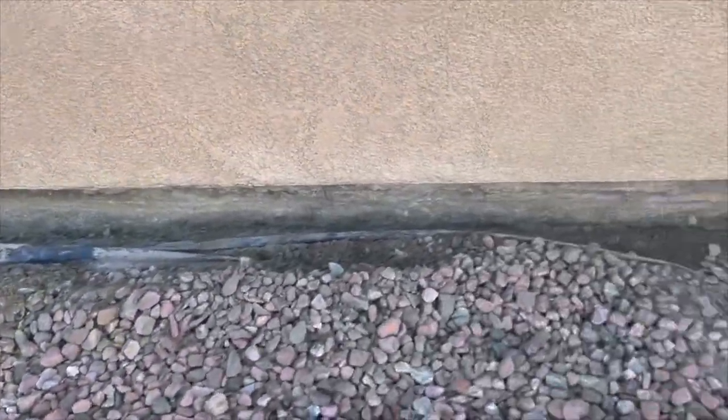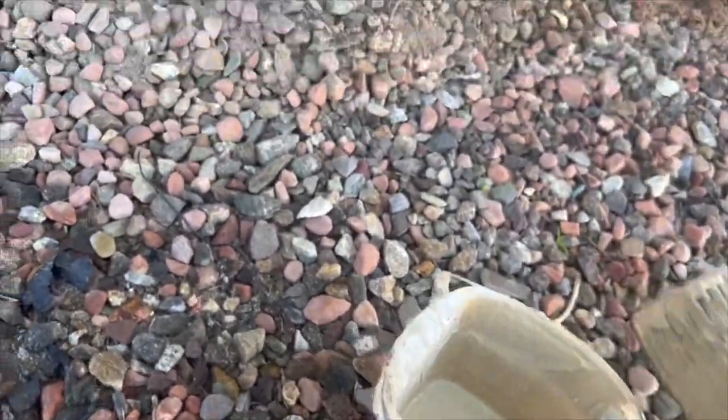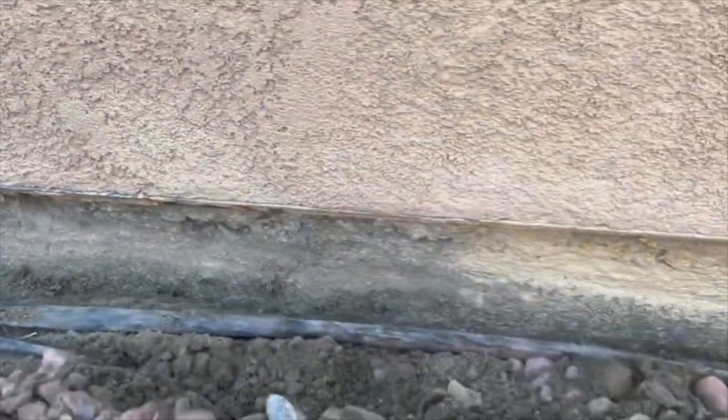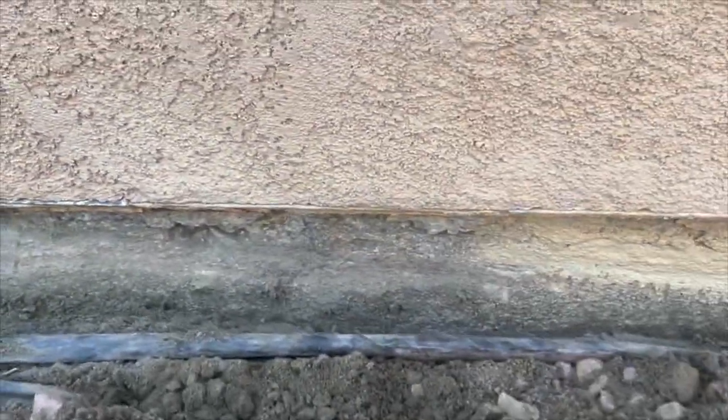Now we're going to start repainting the stem wall with its original paint color. I have the paint right here. Once I'm done painting the stem wall with the paint color, it's ready for us to apply the application to.